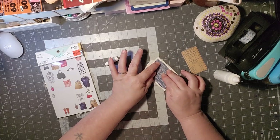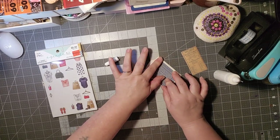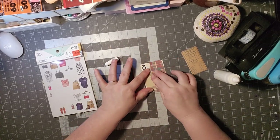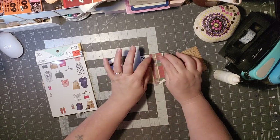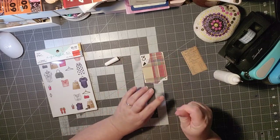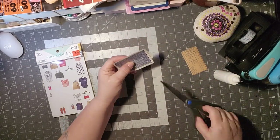So Deck the Year is where you take a deck of cards and you alter it. I started it last year and I opened it up this year to any card you want. Today I'm using the three of spades from the regular size deck of cards, and I thought we could alter this one together.